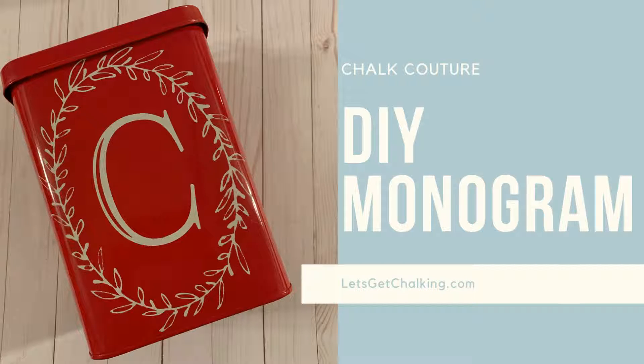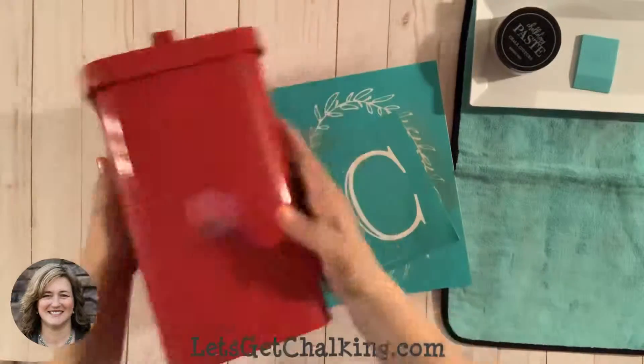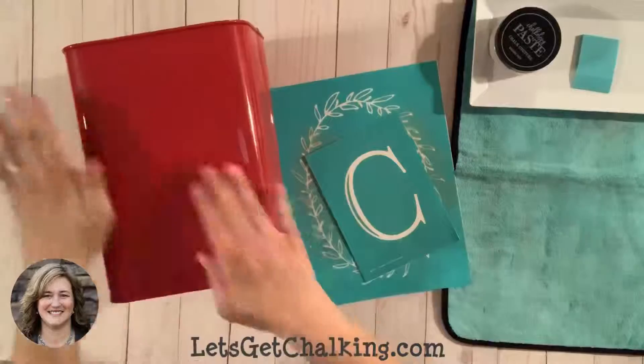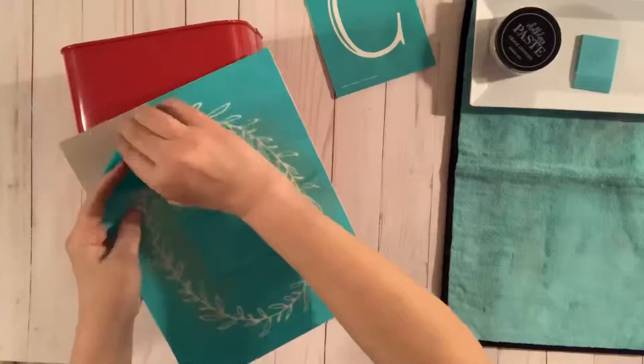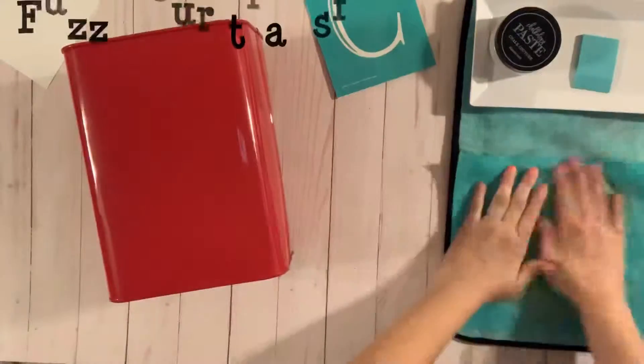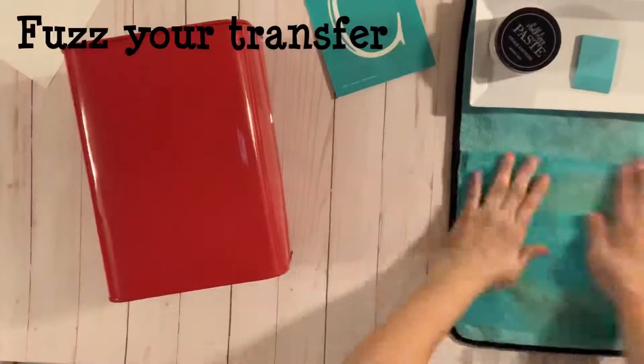Hello, this is Kelly Curry with Let's Get Chalking, an independent designer with Chalk Couture. Today we are going to do a monogram print. We're using this nice little red metal piece and we've got our two transfers. Remember, our transfers are sticky reusable screen prints — the space you see is actually screen.